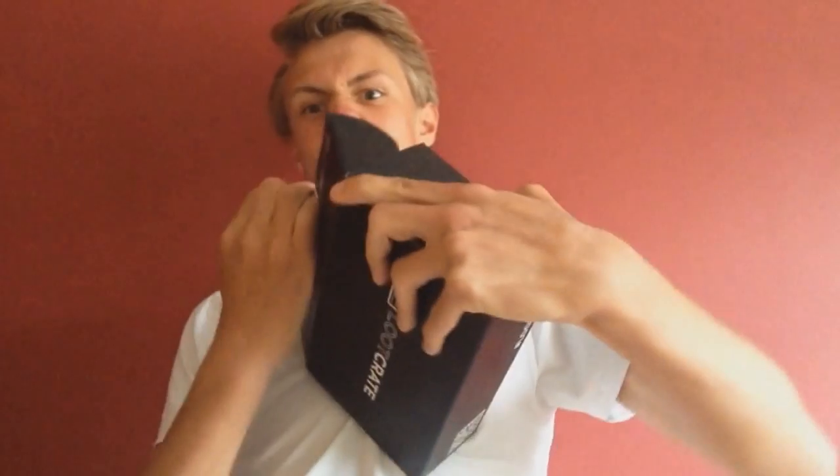So let's check this box out. I always have so much trouble opening them. Come on, I need to have something with me. Nearly in. Yes! Right, let's check out what we've got in this lovely box.